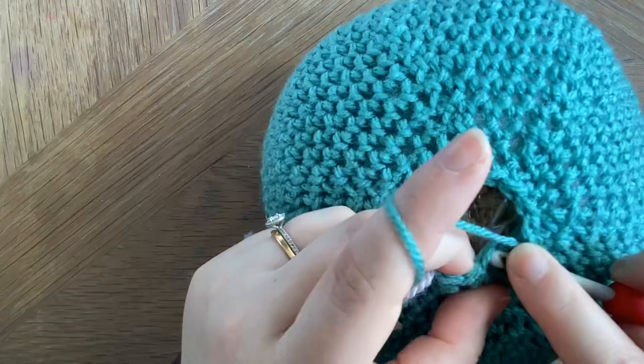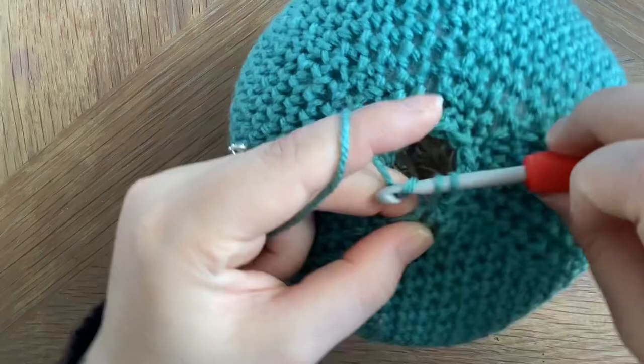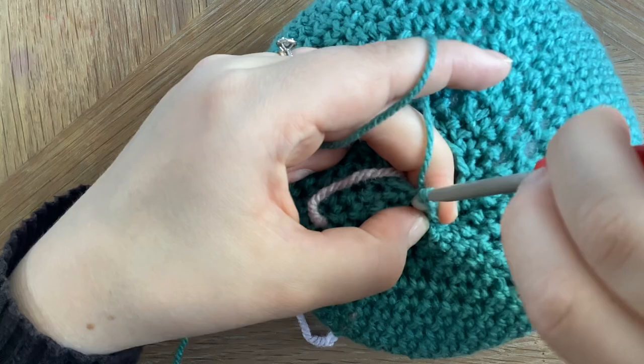Once you've finished that round you should have a total of 12 stitches left. We're going to slip stitch to the next, then chain one and fasten off. Make sure you leave a long enough tail so that we can sew that hole closed at the end.